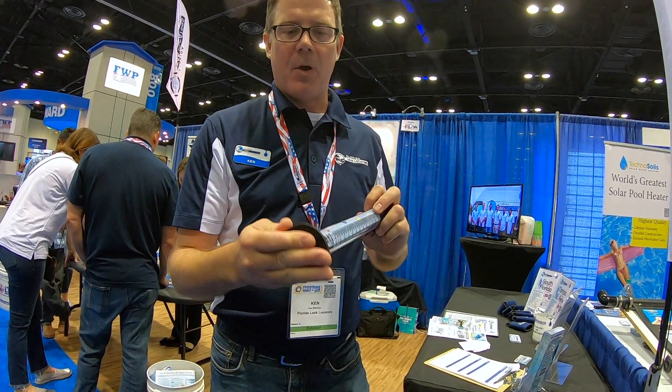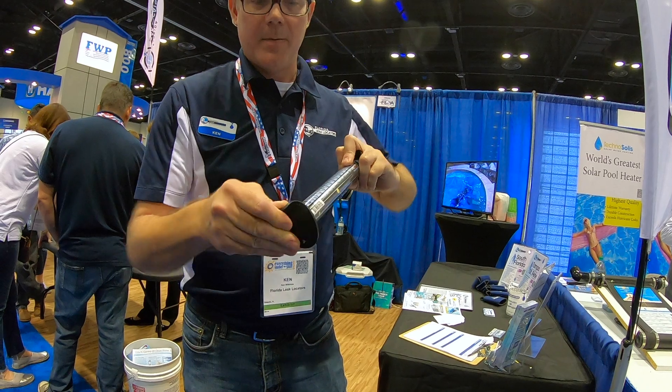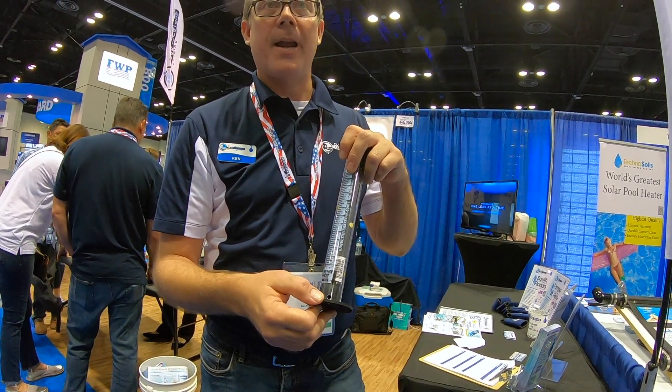Basically, we created this elongated tube — it's got a hole in the bottom, you can see that here. We have a hole inside of the bottom cap and the tube.